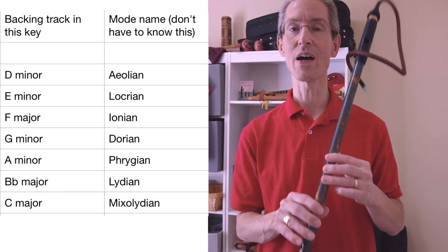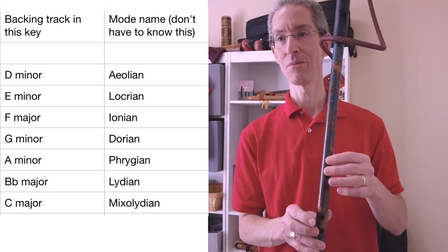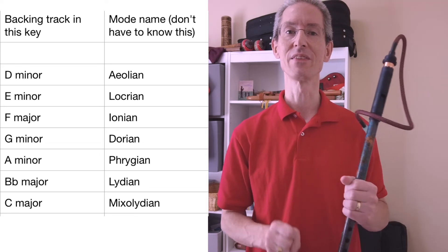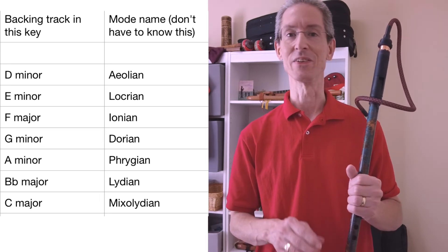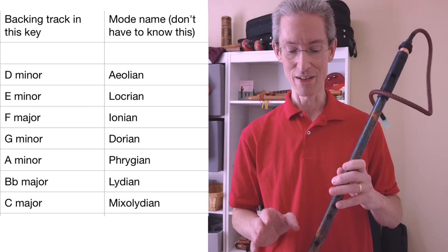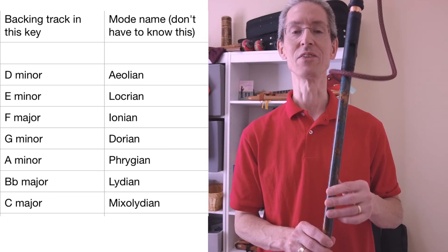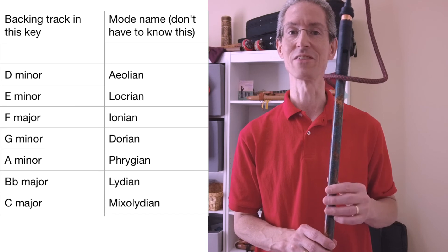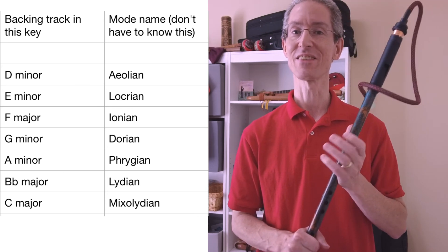Just give it a try — you can try E minor, F major, G minor, A minor, B flat major, and C major. I'll give you the full names for these modes. You may see backing tracks listed as C Mixolydian or E Dorian or whatever — don't get scared off by those names. You can just use that major and minor idea to look for backing tracks and give it a try. You'll find some notes may work a little less well than others, and if that happens, just don't play that note. It's just a way to improve your repertoire and have more fun with it.